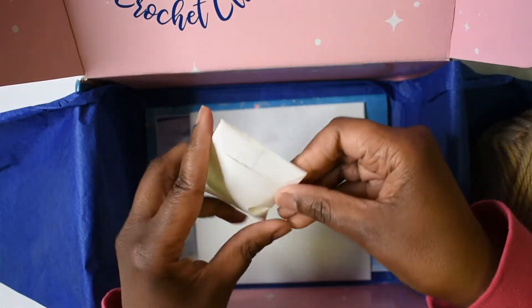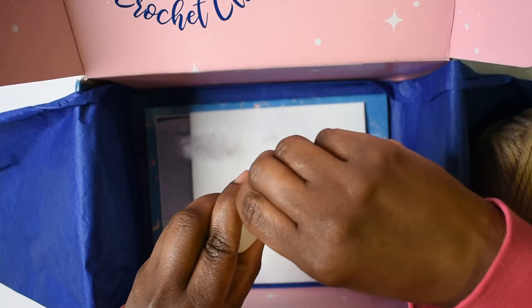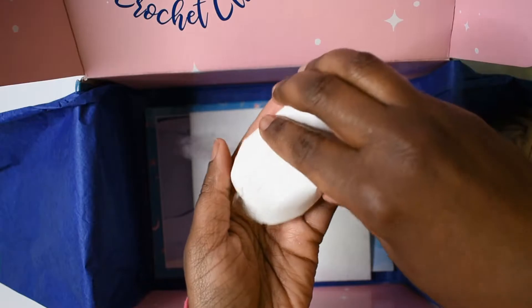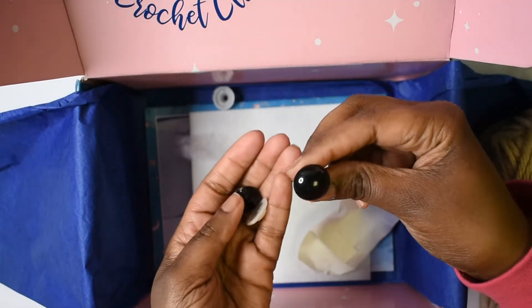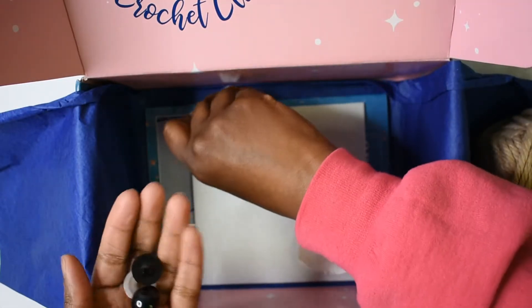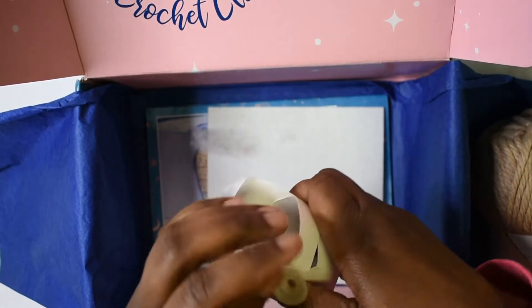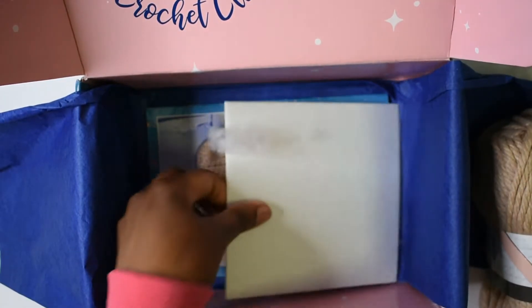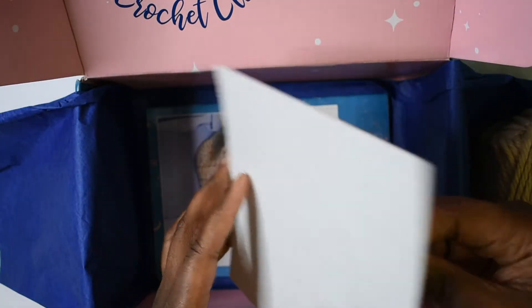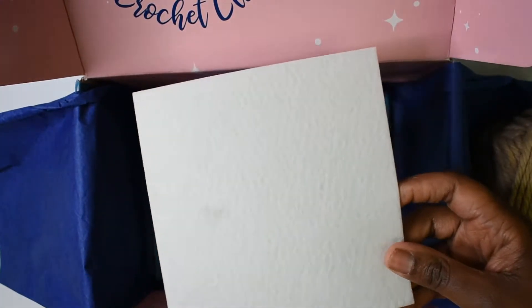I'm guessing that this will be the eyes for the stuffed animal — and yes, these are the safety eyes. We have some pretty big eyes this time — those are huge! We also have this piece of felt material; I'll look in the book and let you know exactly what it's for.